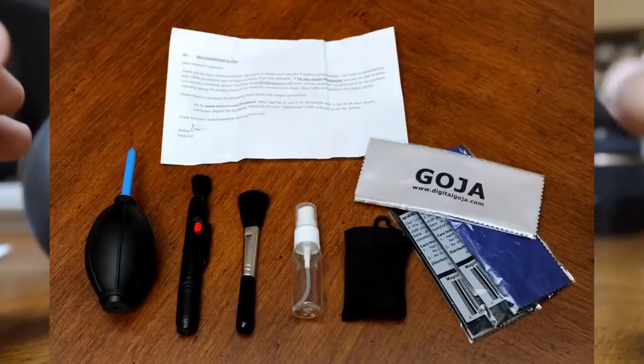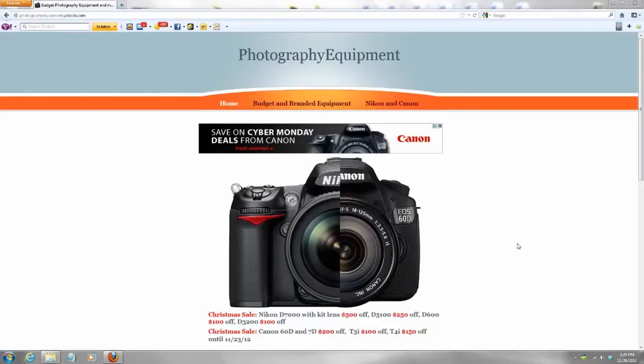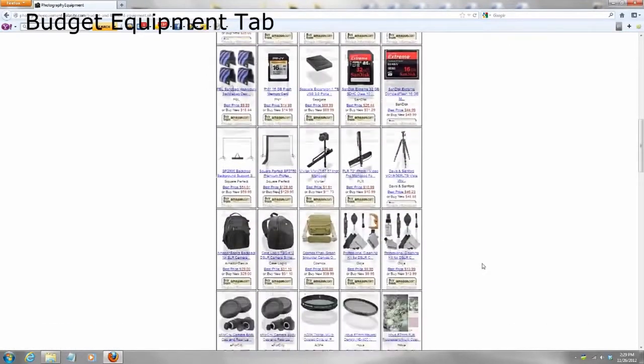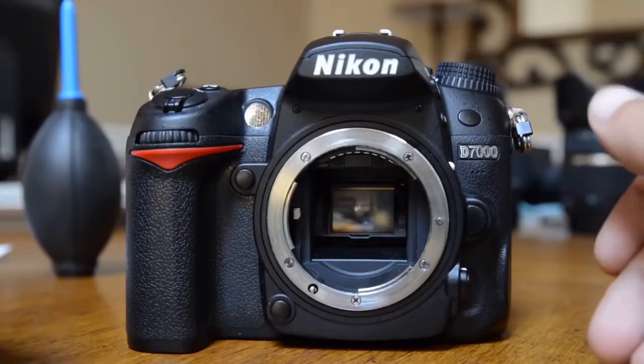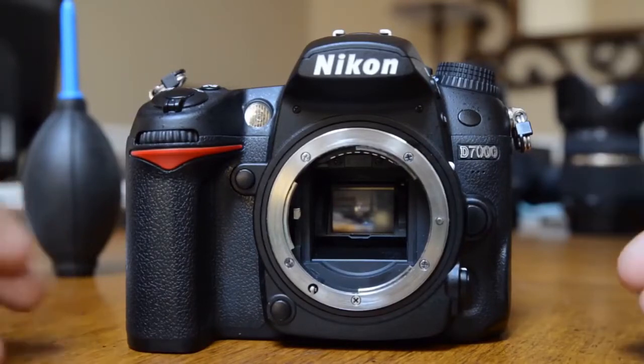The first thing you're going to need is a cleaning kit. The kit you see on your screen is sold on Amazon — it's made by Goja. I've posted a link to two of their kits on my website under discount equipment, so just go there and pick the kit you want. The one on screen does not come with the cleaning liquid, because I already had it — it's the same liquid I use to clean my eyeglasses.